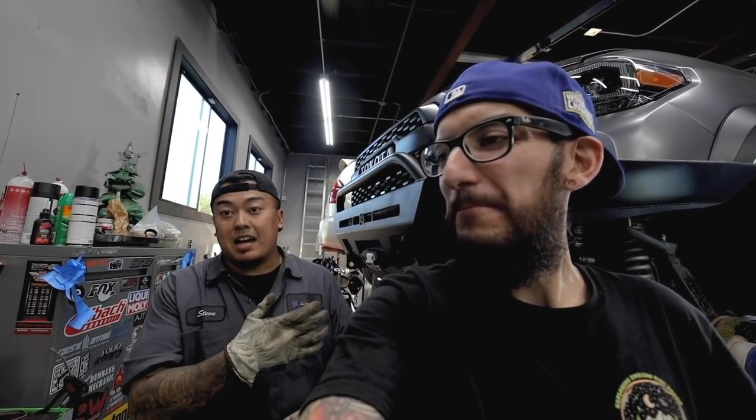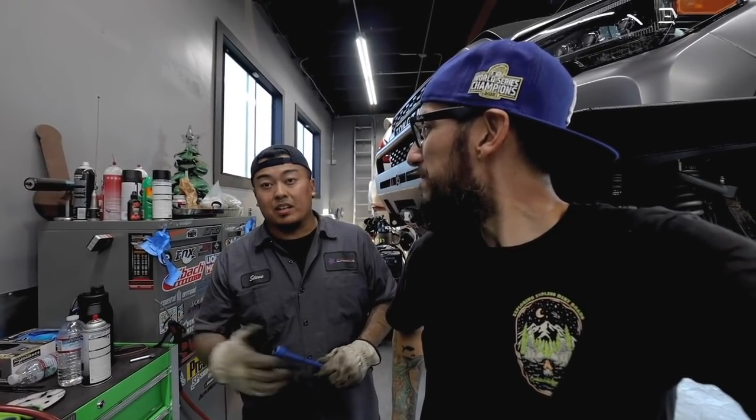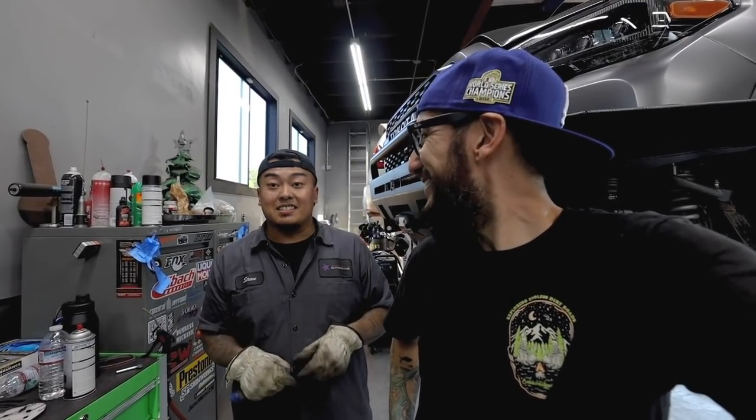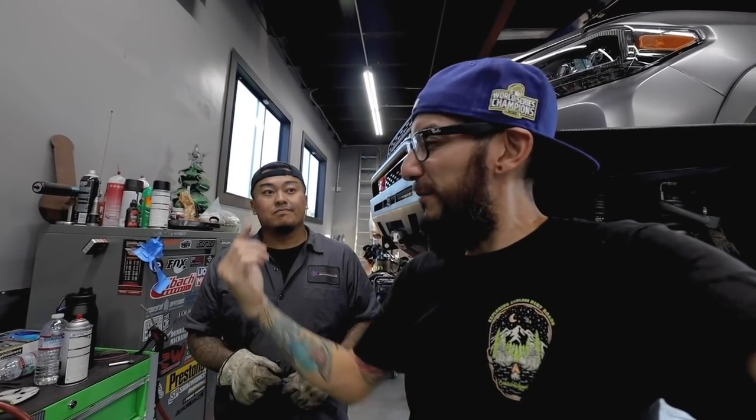All right ladies and gentlemen, this pretty much concludes today's little shop vlog. Big shout out to Stephen for taking care of the Tacoma. Where can we find you guys? Follow us on our Instagram — we have two pages. I run Huntek but we all work here at SSA House in Bellflower. Give us a follow — you guys need alignment, smog, service, or anything for your vehicle, we do everything here from exotics, Europeans, Toyotas — cat mounts, just hit us up. I'll be putting all the information down below, give this guy a follow, hit him up, and we'll see you guys in the next video. Peace.